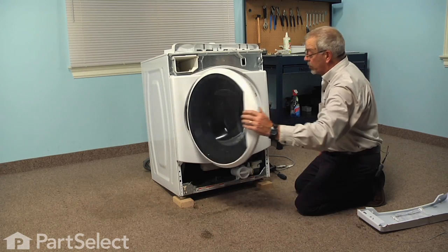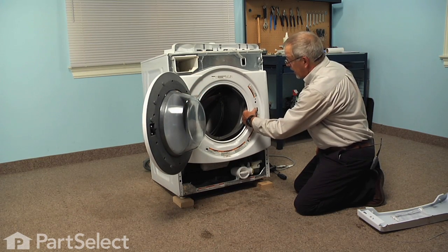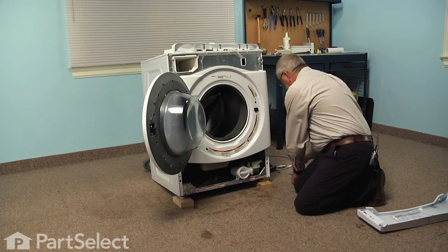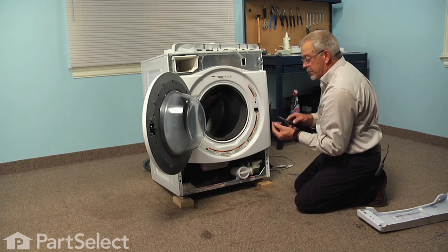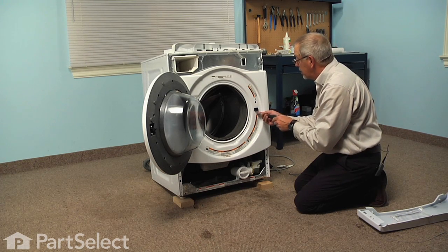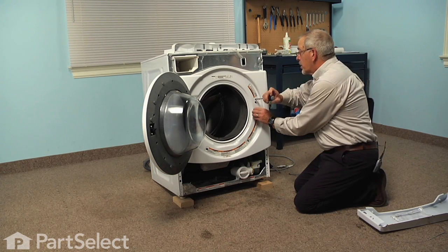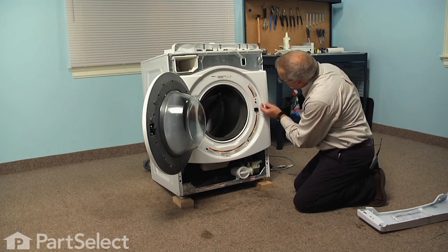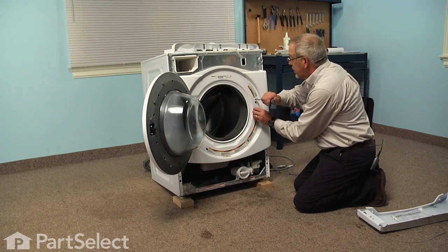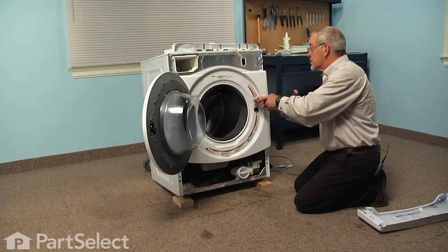Next, we'll open that door. We're going to guide that door latch into the opening and we'll replace those two screws — those are the number 20 Torx with the flat washer built in. We'll just start them first. We want to make sure that the door switch button fits into that opening in the front panel before we tighten it, so that it doesn't bind up. Then we can snug those screws up.